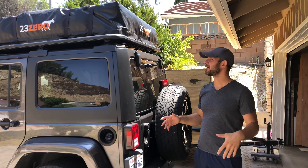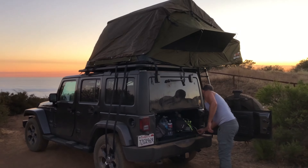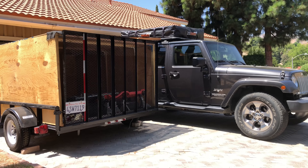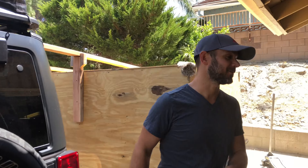We just picked up our 23-0 rooftop tent and it's been amazing. We've been really enjoying it, but one of the things we've been trying to figure out is now that we're home, how do we take it off the Jeep so that we're able to put it in the garage. So this was my solution to it.